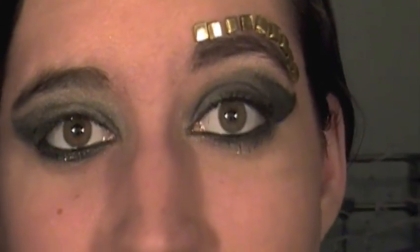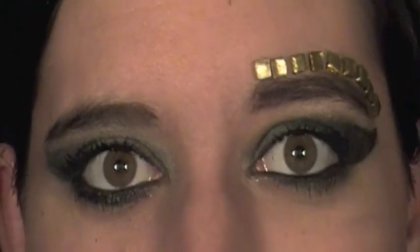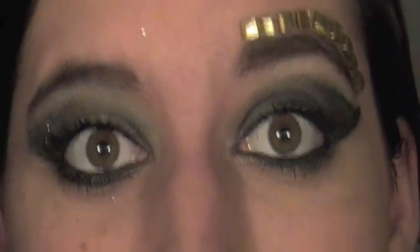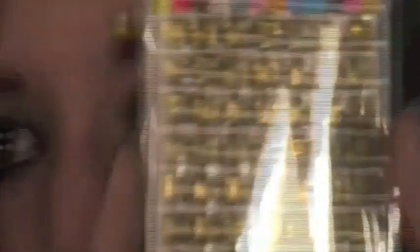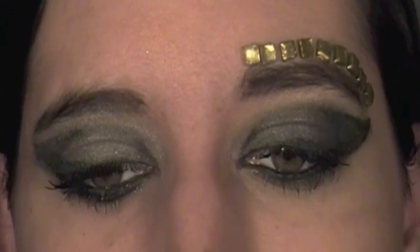Now I'm going to go apply my false lashes and I will be right back. Now we're going to move on to the fun part of this tutorial, which is the mosaic-looking things above her eyebrows — I think they're really neat. I wasn't sure exactly what I was going to use, but I decided the best place to look would be Michael's craft store. What I used are these mosaic stickers — they're gold and they're adhesive. I've tried them and they don't hurt when you put them on your skin, and when you take them off it's not really painful, which is good.